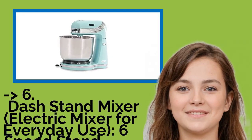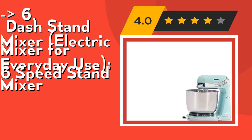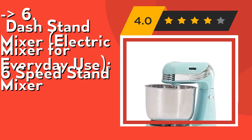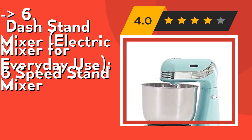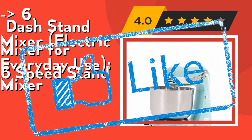Number six is the Dash Stand Mixer, an electric mixer for everyday use. Compact, weighing less than five pounds and standing only 12.5 inches tall, it fits underneath most kitchen cabinets — perfect for a first apartment, smaller kitchen, or limited countertop space. The fully tilting motor head makes removing the mixing bowl and ejecting the beaters or dough hooks easy, with no mess. The retro design and variety of trendy color options will accent any kitchen.